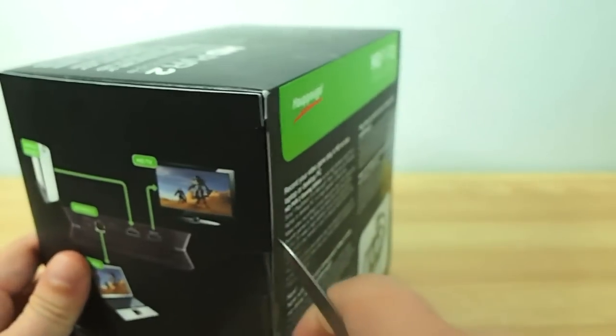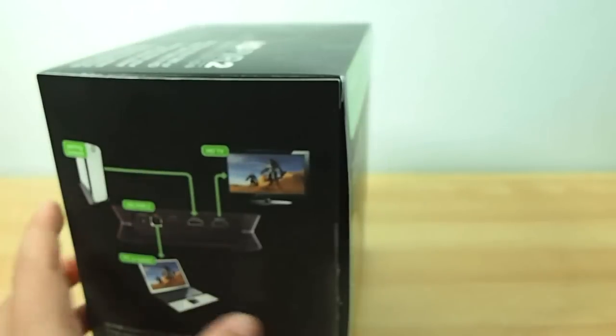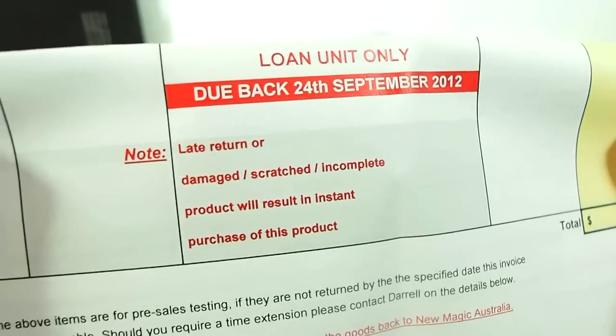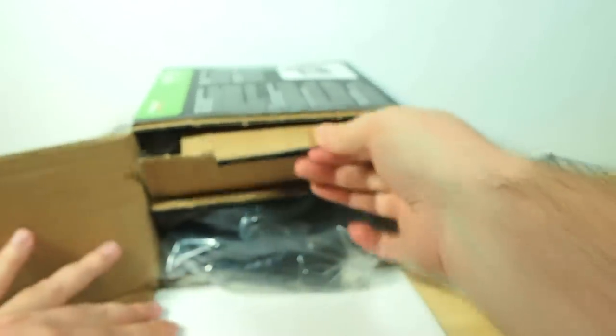So let's take a knife to the seal here and have a look at what we're in for. I have to be careful with this because it is just a loan unit that I actually have to send back. So I don't want to destroy the box this time like I did with my Nexus 7 unboxing.